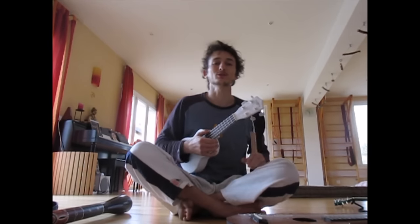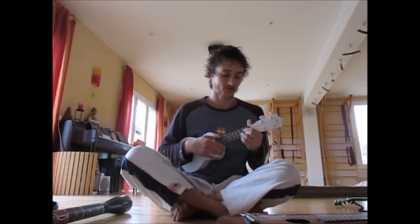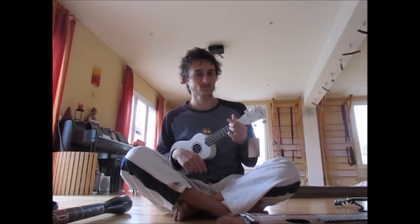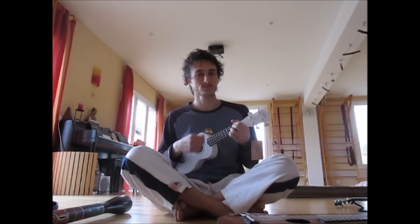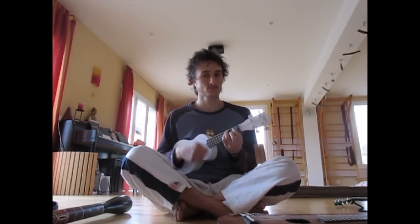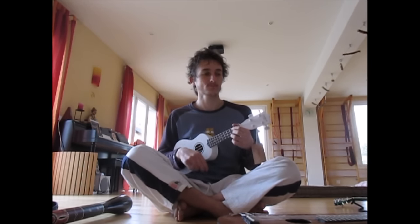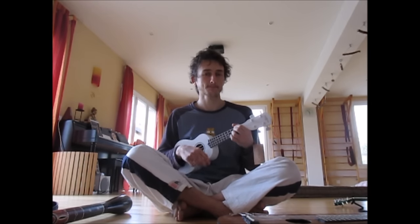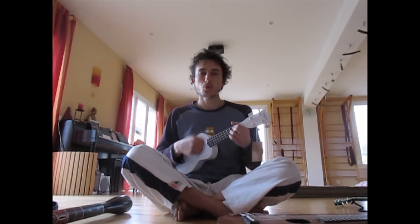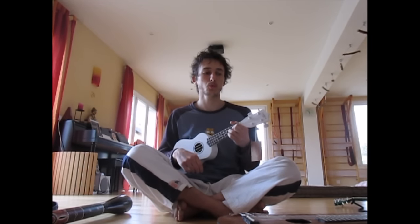Now I'll play a few things to compare these two ukuleles, since you might already know this one from my other videos, and that way you can see which sound you prefer.